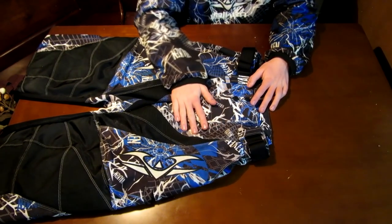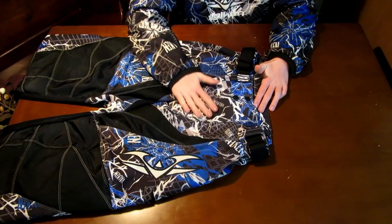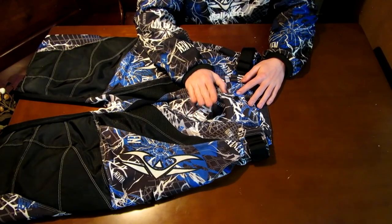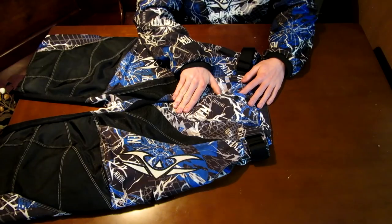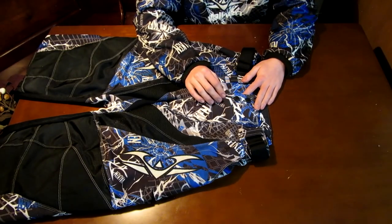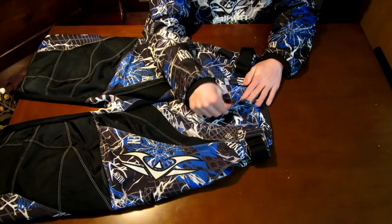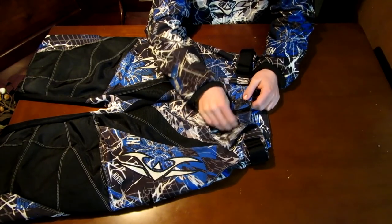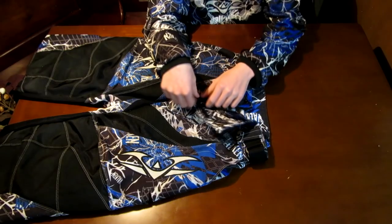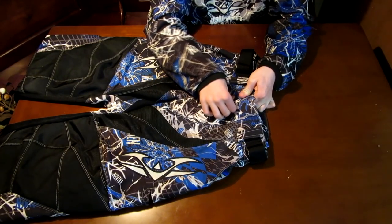There's a nice little crotch protection here. Like I said, it's not going to replace your slider shorts or cup, but it's still something. What I don't like is that it's like a maze when you have to use the bathroom — you have to undo these two buttons, rip the velcro, then unzip the zipper. It's kind of funny, especially if you're standing on the field with your paintball gun, but it's not that big a deal.